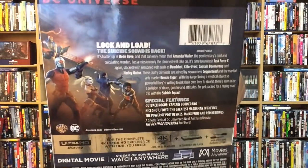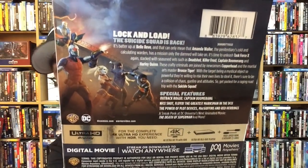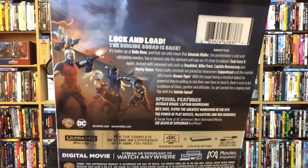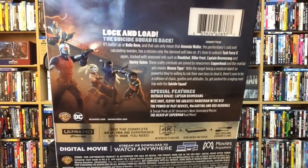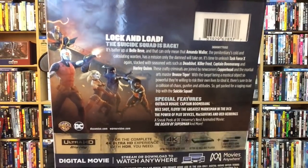Great cast of voice actors — fantastic. As you can see here on the back, if you don't know what it's about: the McGuffin, the thing they're going after in this movie, is a little odd, a little weird, but it kind of works itself out in the end. Done very well.